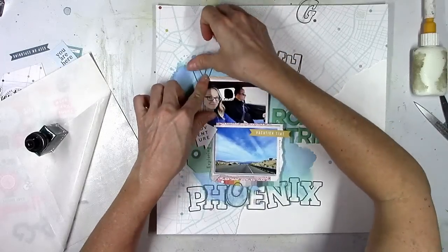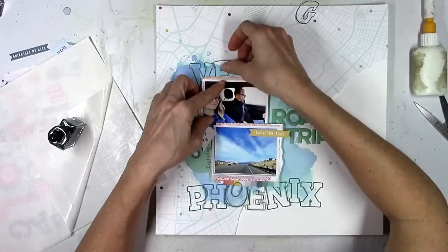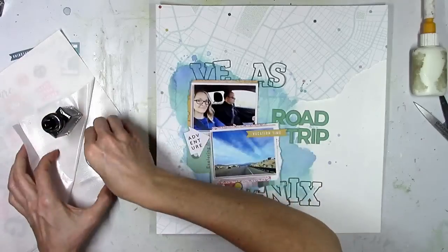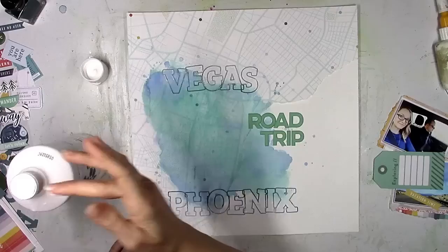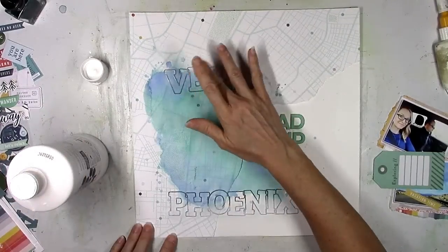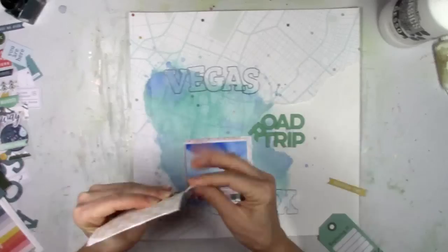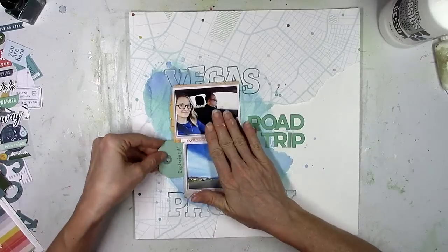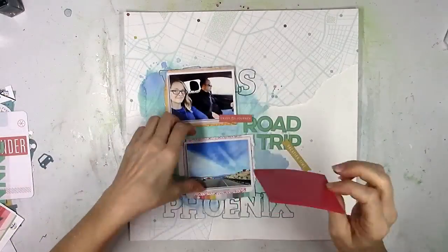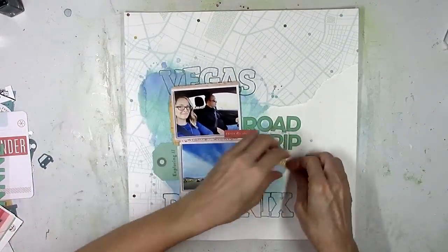I'm using something from Thermoweb that I've had in my stash — it's basically a big 8x10 sheet of tiny sticky dots. You stick something on that sheet and when you peel it up, it's loaded with little sticky dots, which is perfect for little skinny things like these letter outlines that are really hard to add glue to. I glued them down and then smudged some gesso over them to fade them out — I just wanted them in the background underneath the pictures so you can see where we were and where we were going.